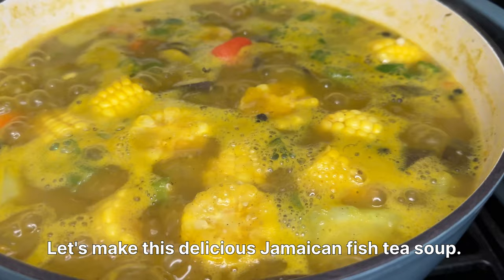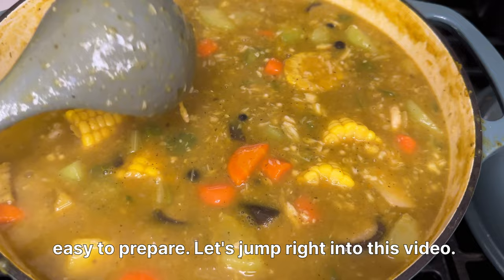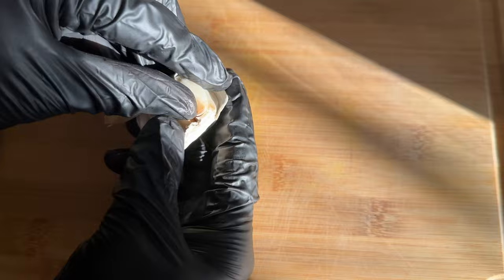Let's make this delicious Jamaican fish tea soup. Jamaican fish tea soup is aromatic and flavorful. It is super delicious and very easy to prepare. Let's jump right into this video.